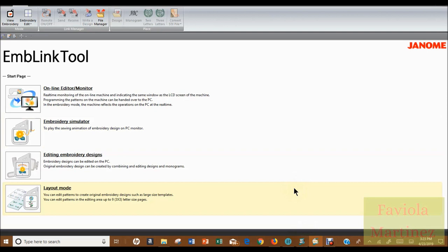The purpose of this second video is to go over in a little bit more detail how the layout mode of the Horizon Link embroidery link tool works. If you watched video number one, I had gone briefly through most of these sections of the embroidery link tool, and in that first video I also spent a good amount of time talking about editing embroidery designs.